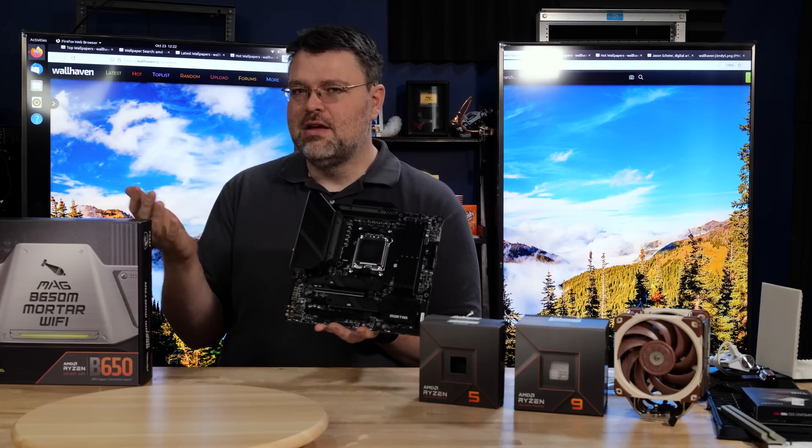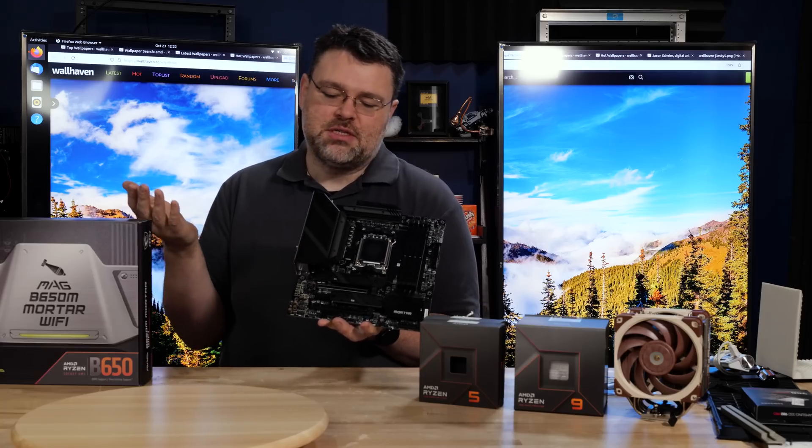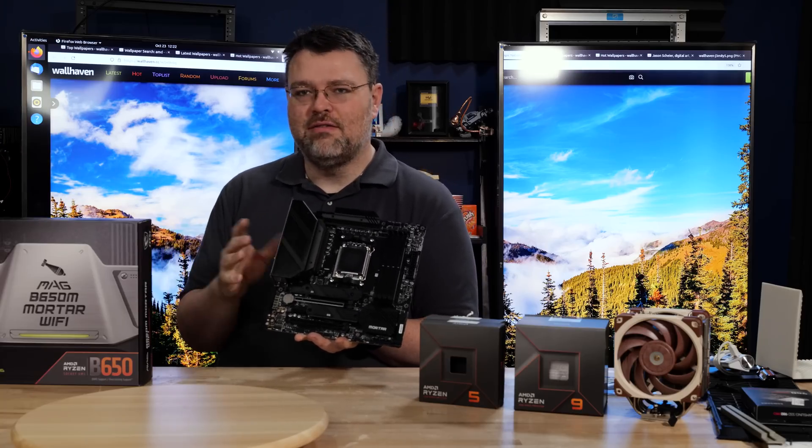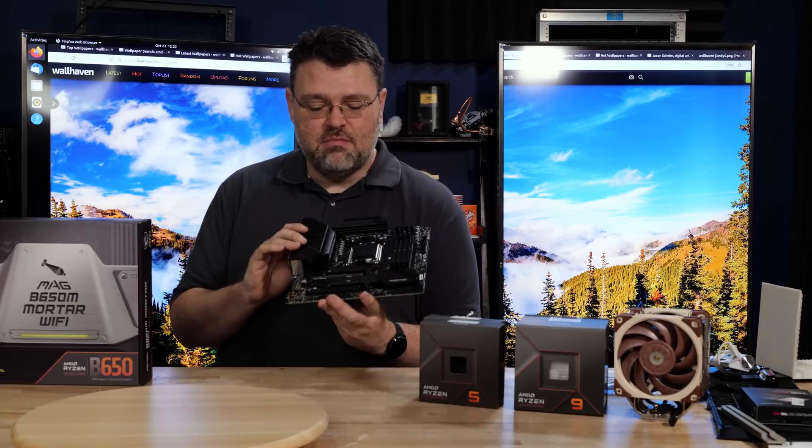The motherboard is rated for DDR5 OC up to 6,400. Given the DDR5 6,000 sweet spot on AM5, that should work out well, unless future CPUs can do even higher memory clocks. So maybe that's another vote in favor of saving a few bucks on a motherboard now and getting another one later when the next generation of AM5 is out — not a bad strategy.